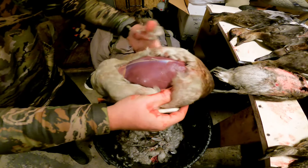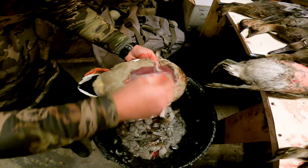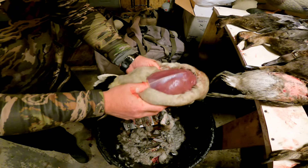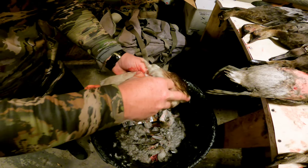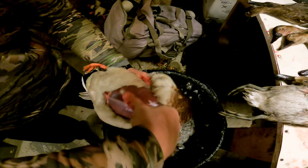Get down to where that little split is on the sternum, and then start with your thumb up underneath it just to break that seal loose. Same thing in the front — you just want to get up underneath that breastbone.